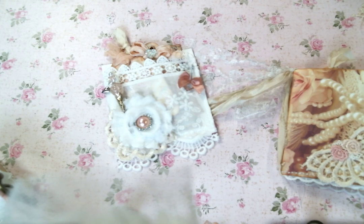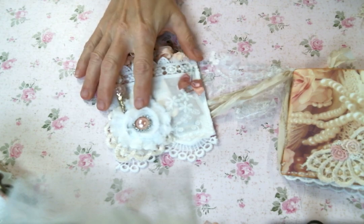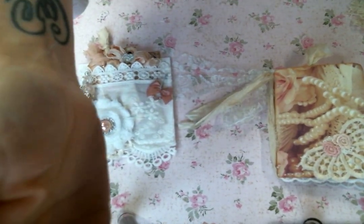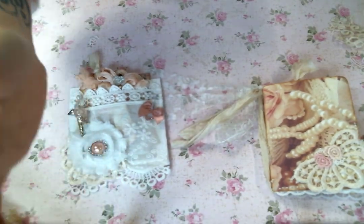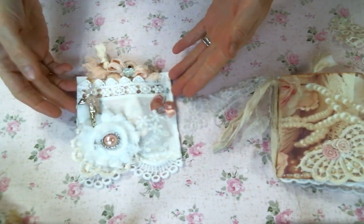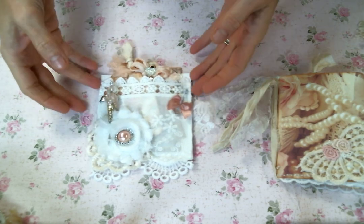Excuse me — my cat decided to come up and get some cuddles right before I filmed. Unfortunately I'm allergic to him, but that does not keep me from giving him proper cuddles. So my allergies are a little excited right now.